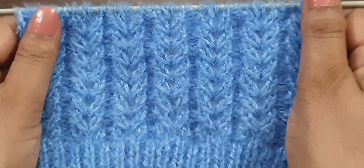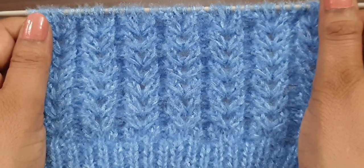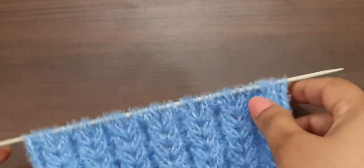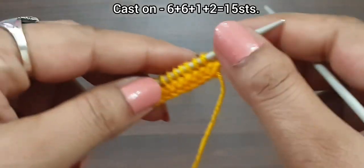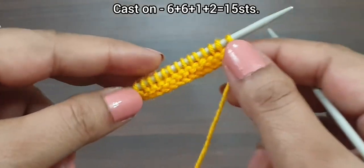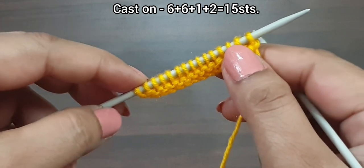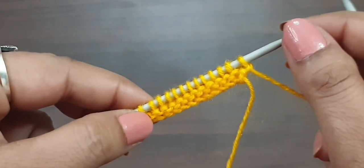This pattern is a four-row repeat pattern. Cast on a multiple of six, plus one excess stitch, and plus two stitches. For demonstration, here we have 15 stitches on the needle — 12 stitches as a multiple of six, plus one excess stitch, and plus two stitches. Here I purl two base rows, but you can knit any border you want.